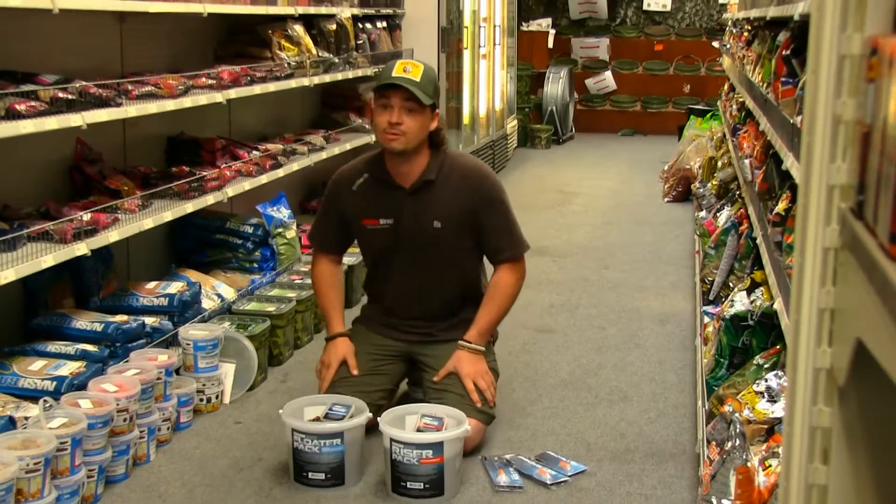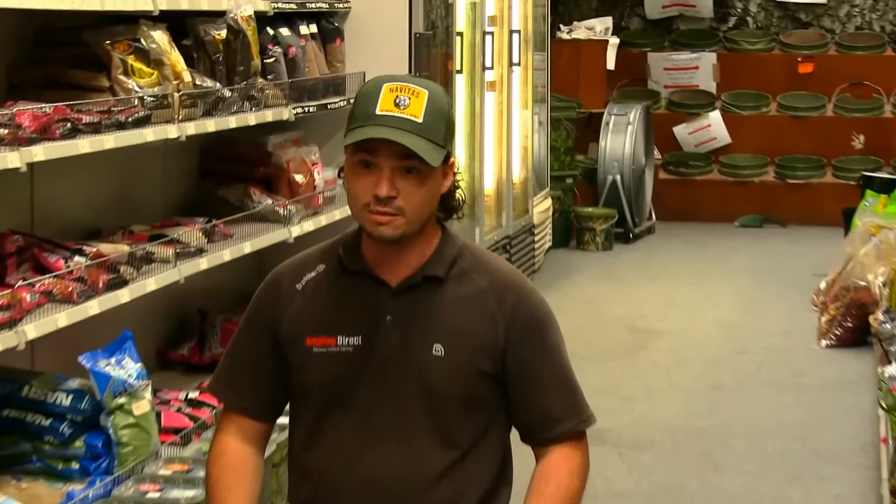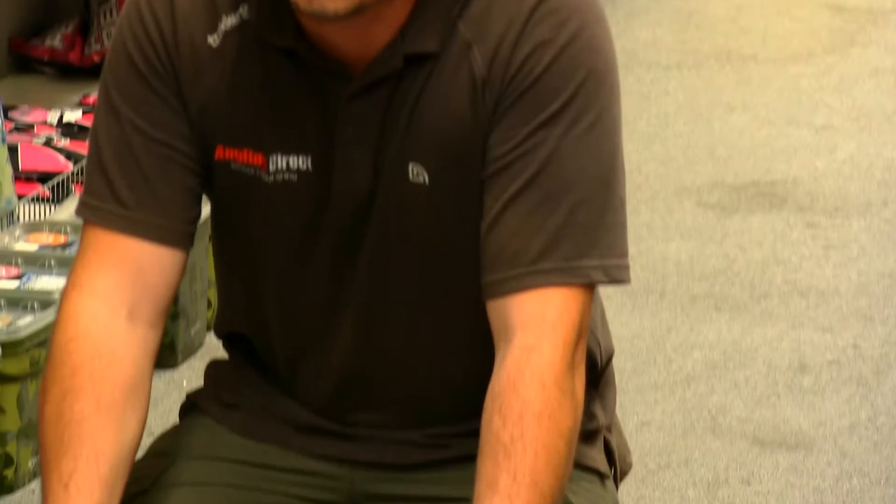As you well know, it's summer at the moment and the weather's hot. When the weather's hot, the carp are generally feeding on the surface. So here's a couple of products that are going to help you catch more carp off the top.